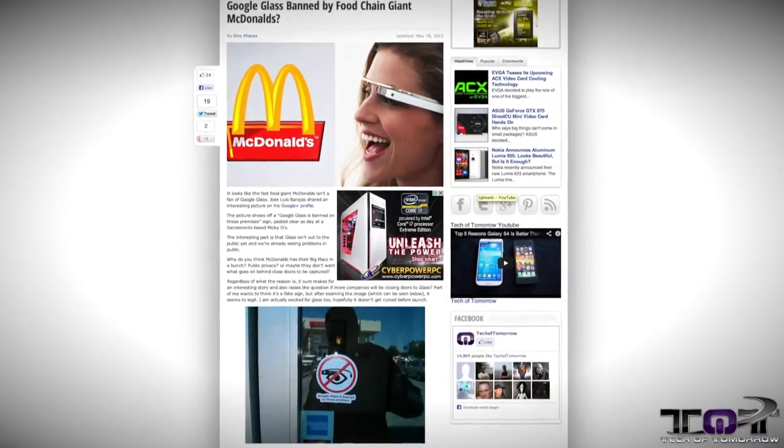Now, the last story. You guys all know that Google Glass is coming out. Well, those people over at Mickey D's — that's right, McDonald's — have banned the use of Google Glass inside of their establishment, for probably many reasons. For one, they probably don't want you to see their food. They don't want you to see how they treat their employees. And probably three, they just don't want to show you their business. But those are the three top news stories for this week.